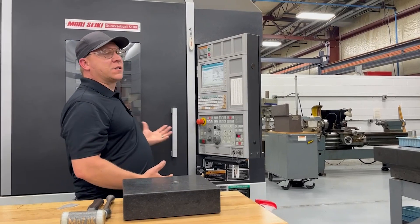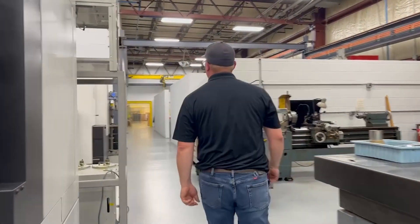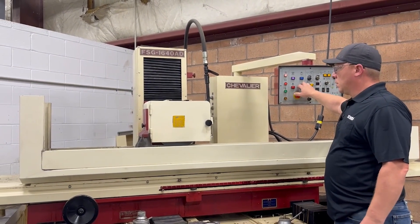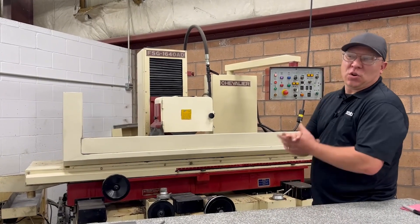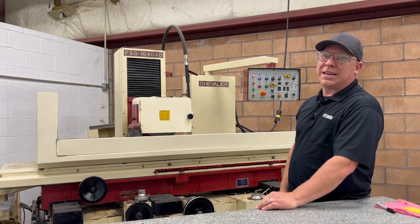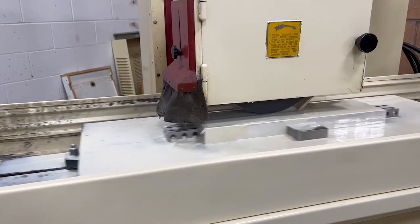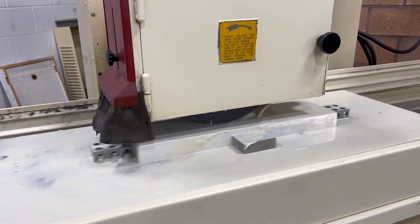Now that we have a part that's started to be milled and squared up, we take it to the next step which is grinding. We have the ability to grind these aluminum fixtures. A lot of people don't do it because it dirties up the machine, but it's the extra step we need to keep all these tolerances extremely tight for production runs. We're trying to make quality product, and this is one of the steps we use to do so.